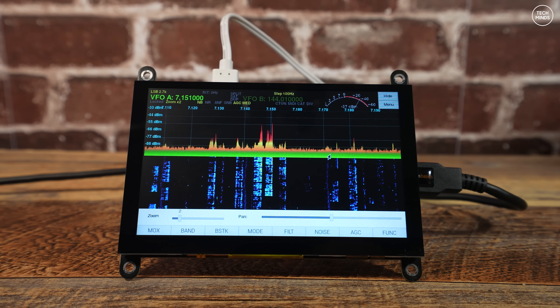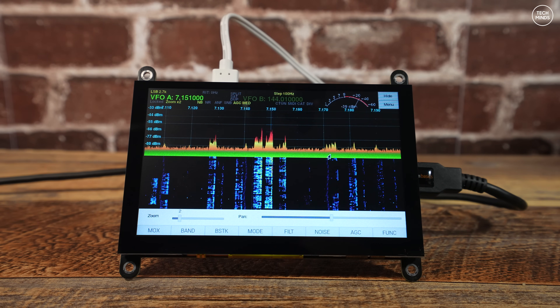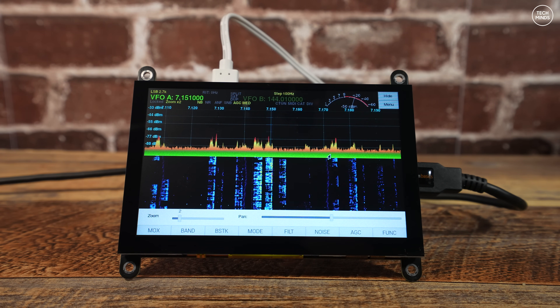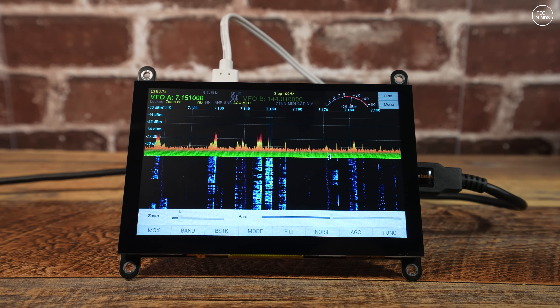The whole point of this project is to have a standalone SDR receiver using top quality components and software without the need for a main computer or laptop. Many others use this type of setup and install all the electronics into a really fancy project box — it all comes down to your requirements and preferences.